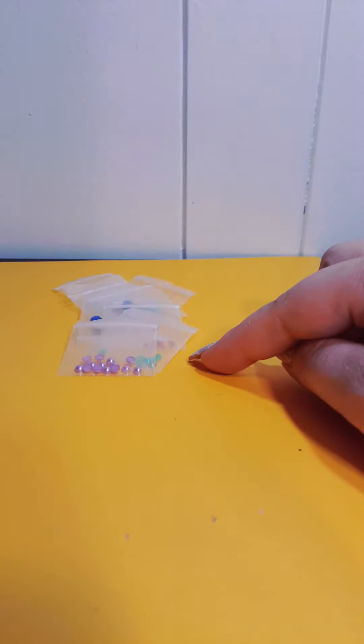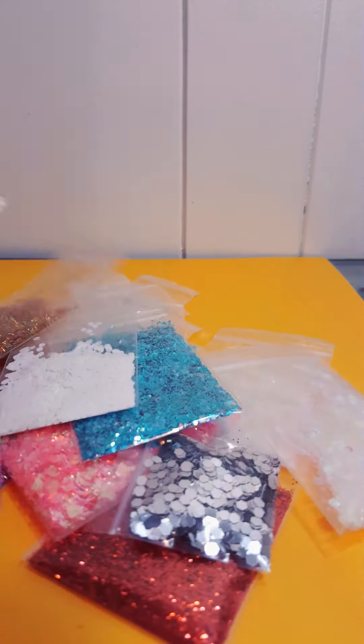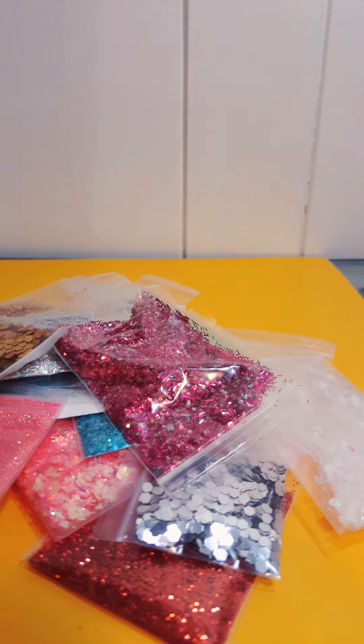So that's 20 glitter mixes, 8 nail art, and 22 regular glitters. I can do it all for $40 shipped in the US only, and I will ship it out Monday with tracking information.